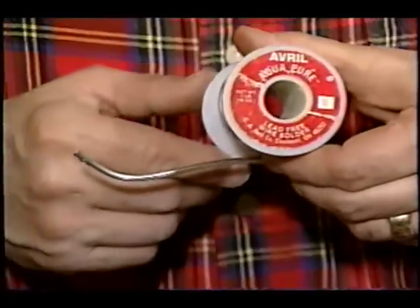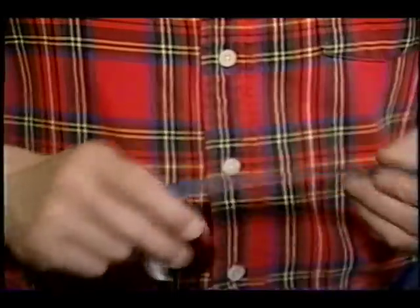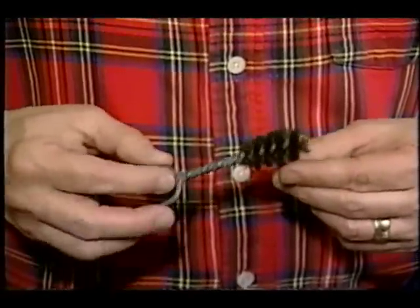Think about what happens when you need to solder copper pipe. What do you need? You'll need some solder, some soldering paste, sandpaper to clean off the copper pipe, and a brush to clean out the fittings. And probably the most important aspect of the whole job is the solder itself, because that's what holds the copper pipe into the joint or fitting.